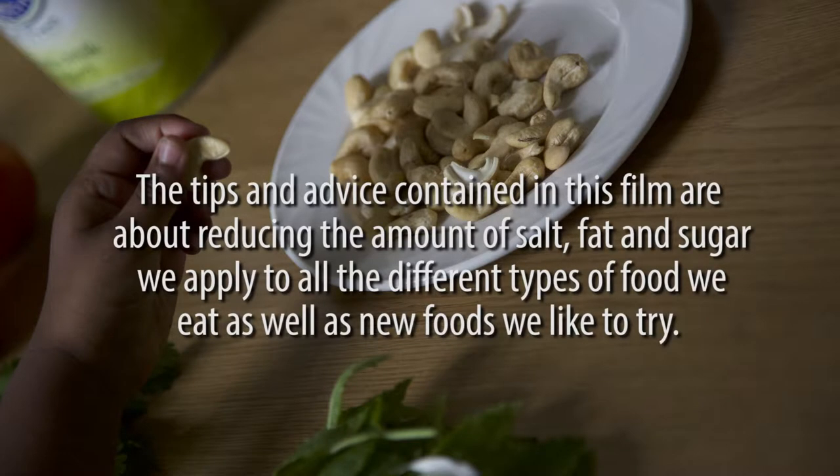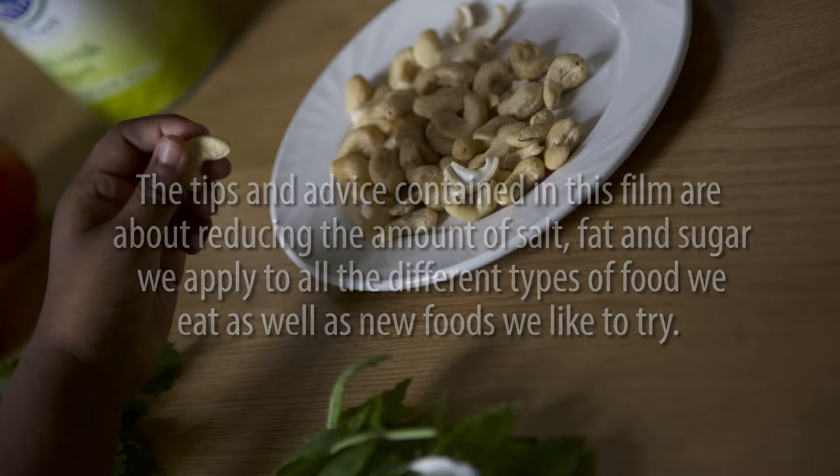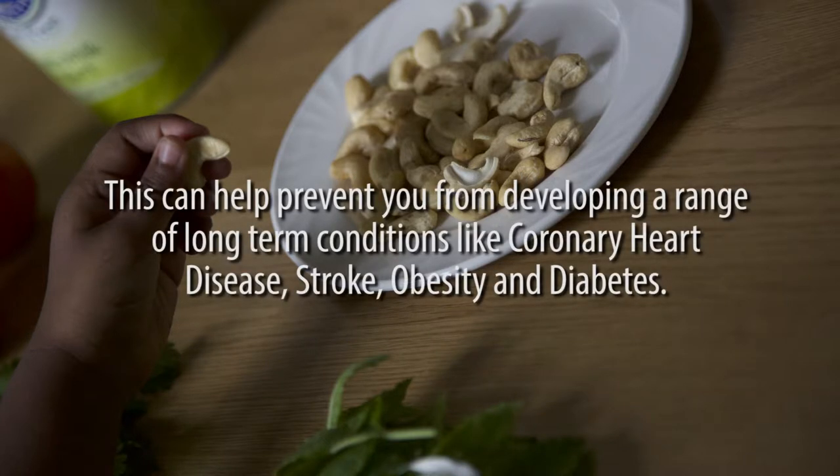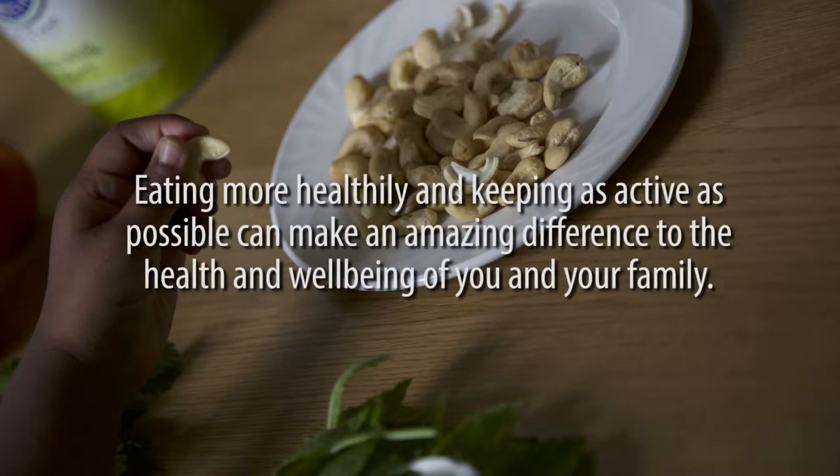The tips and advice contained in this film are about reducing the amount of salt, fat and sugar we apply to all the different types of food we eat, as well as new foods we like to try. This can help prevent you from developing a range of long-term conditions like coronary heart disease, stroke, obesity and diabetes. Eating more healthily and keeping as active as possible can make an amazing difference to the health and well-being of you and your family.